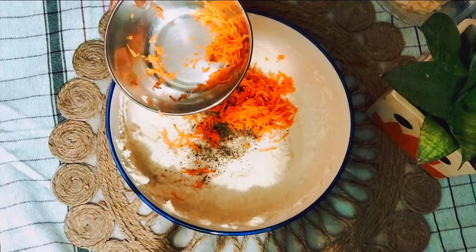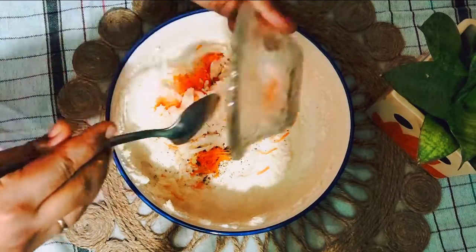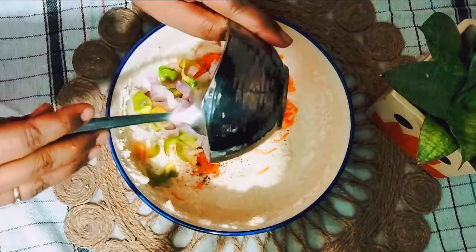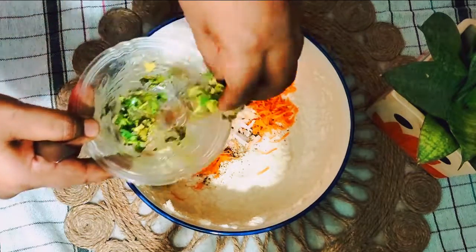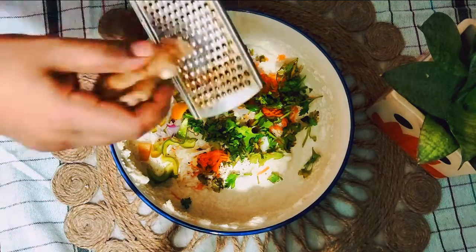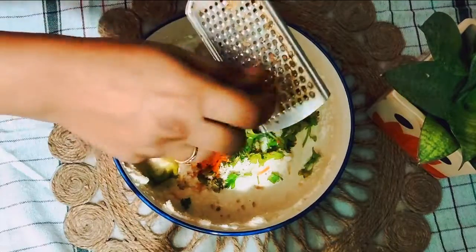The vegetables also depend on you. I'm taking grated carrot, shredded cabbage, onion, capsicum, and tomatoes — basically whatever vegetables are available with you. One tip: do add coriander, as it adds freshness to the preparation, and also add grated ginger, which will enhance the flavor.